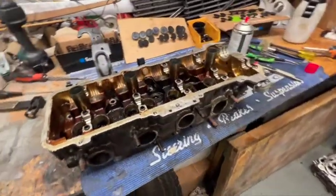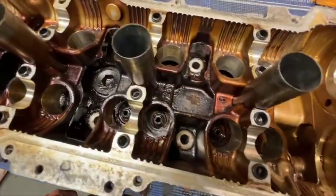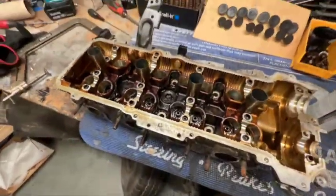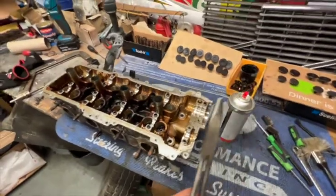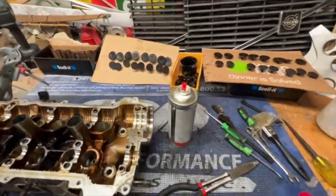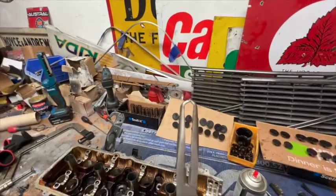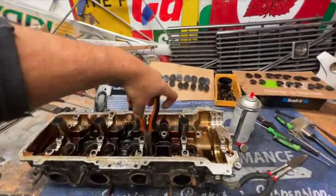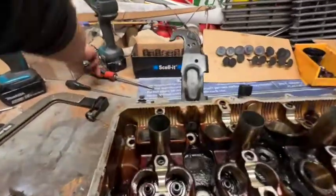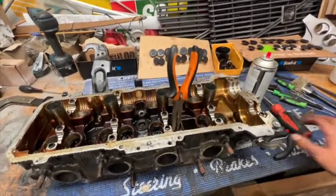So that's the head torn down. Now you can see all those valve seals are in there and all that goop and crust. Now to remove the valve seals, I've got this very fancy homemade tool, which is a pair of round-nosed pliers which I've bent the ends. I hook them underneath the valve seals, and then I get a big screwdriver. You wedge that in between the gap and then you can use that as a pry to lift them off. Works a treat.